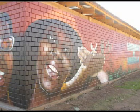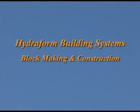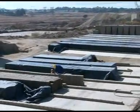Hydroform keeps you smiling, with a vision of providing the world with innovative, cost effective building systems. This part of the video will assist you in establishing your own block yard, taking you through block production and then later construction.